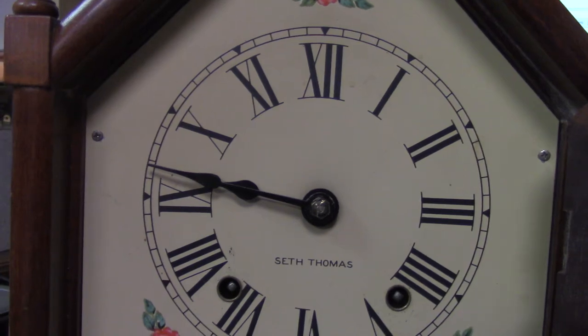Hello, it's Henry Smith here. I have a Seth Thomas Mantle clock here. I want to explain a process.